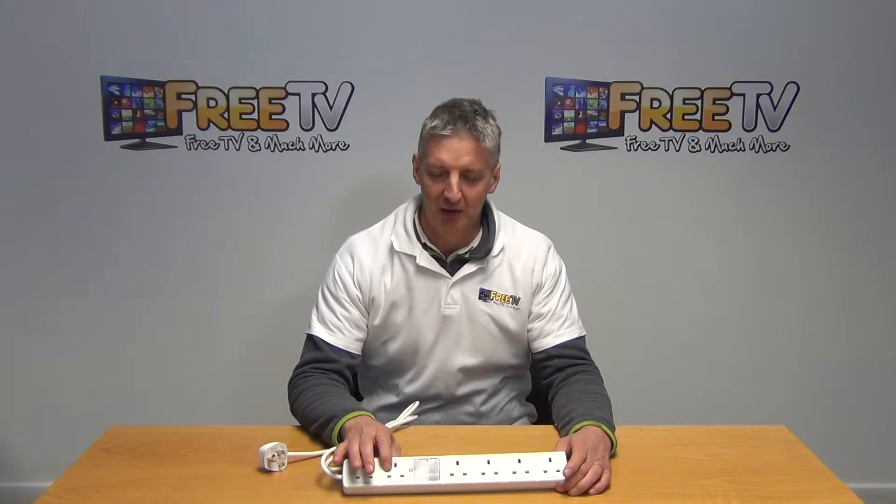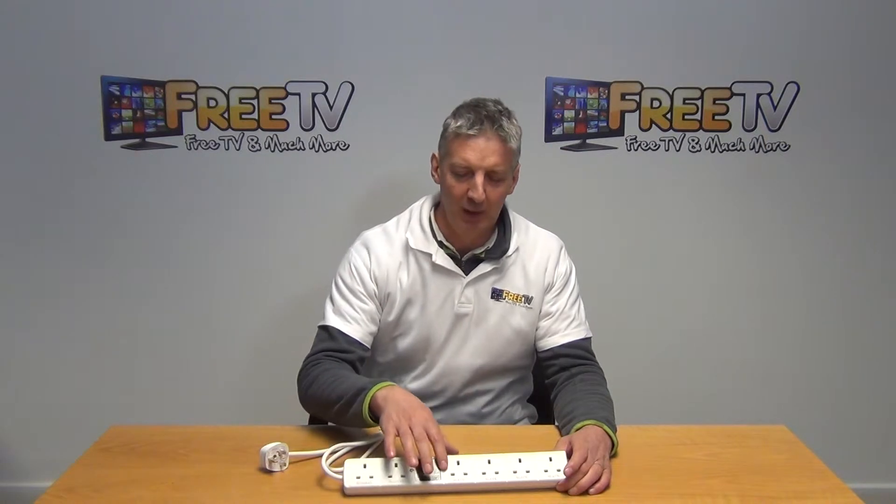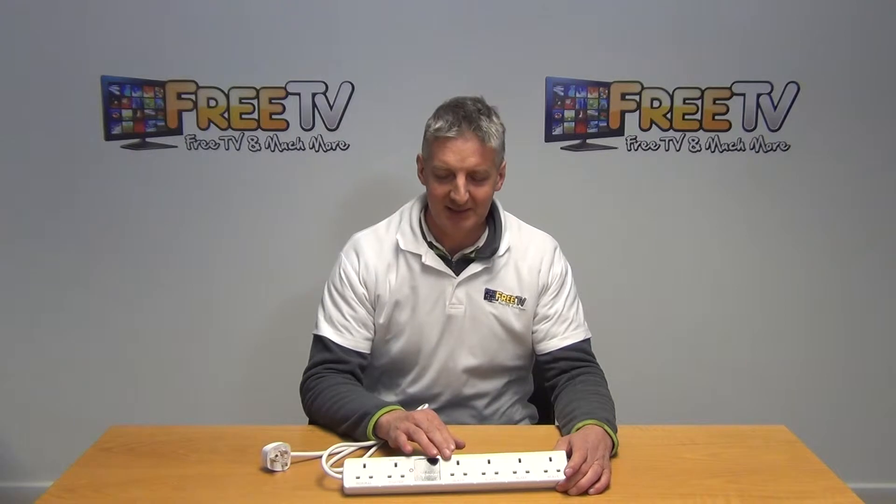How this basically works is: if this master unit is put into standby, if it's turned off, if it's not drawing power anymore, it'll knock off these four outlets here. And that's how it's power-saving.